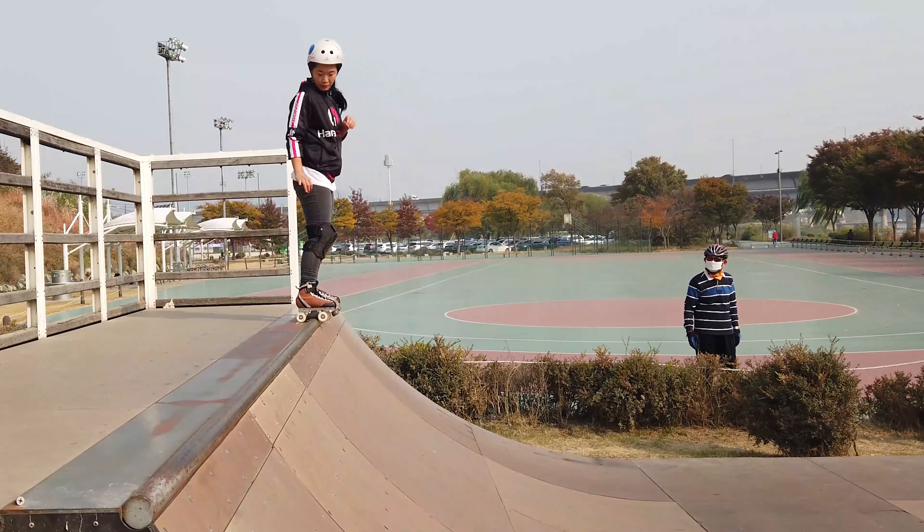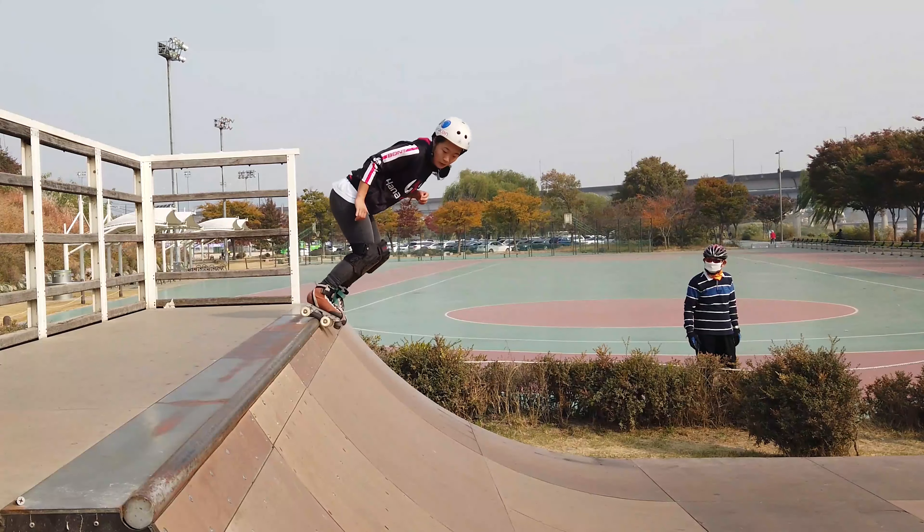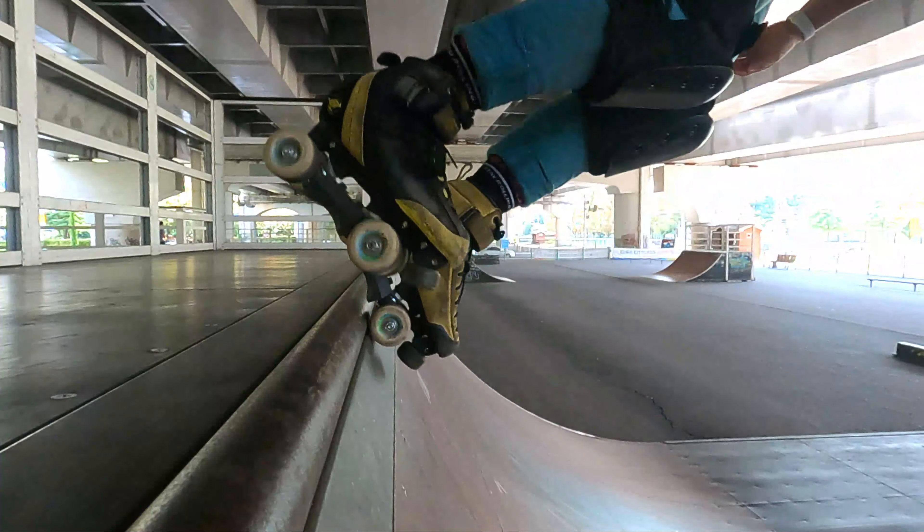Hi, I'm Shorty and welcome back to my YouTube channel Shorty Skate Series. Today I'm going to break down fakie stance, fakie stalls, and fakie air outs. I do go over fakie stalls in my how-to stall tutorial, but I wanted to go a little bit more in depth and also discuss a few common issues skaters might have.